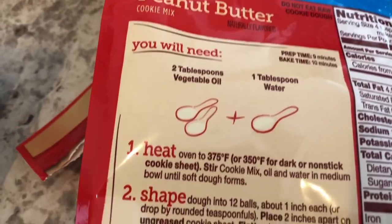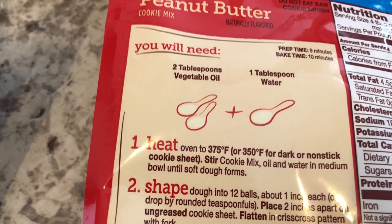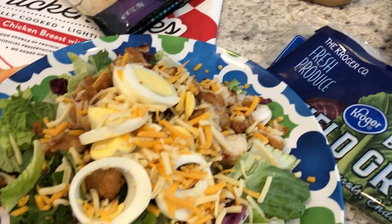All you do is add vegetable oil and water — that's it. It just takes a couple of minutes to make and bake. So we're having peanut butter cookies for dessert. This is what we are having for dinner tonight and we'll see you guys next time!